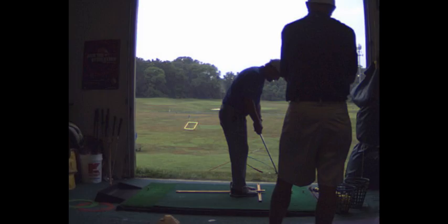A finesse grip would be left thumb down the middle. I like to have my upper arms up against my chest. And what I want is a feeling that my grip pressure is the same throughout — on a scale of 1 to 10, I would say it's about a 3.